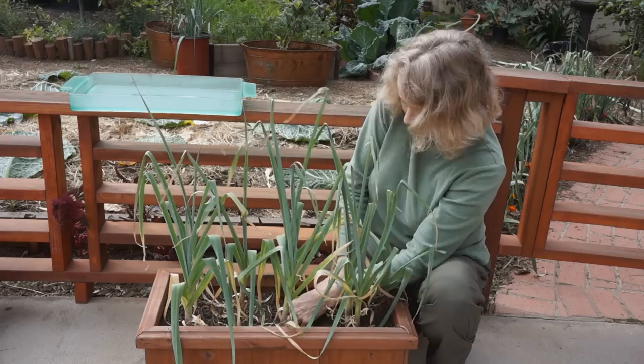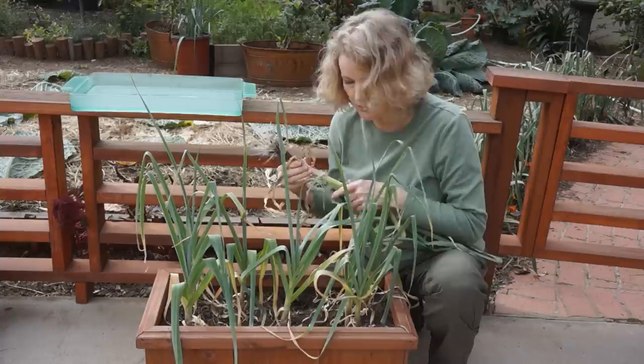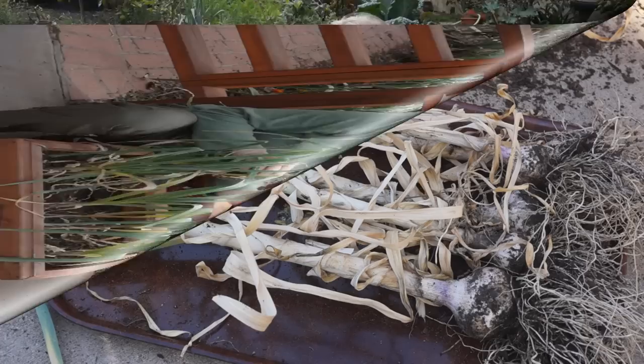There we go. That looks small. I know that's going to be good if I eat it fresh, but I don't think the heads are formed enough. Finally took the garlic out of my planter — two left here.